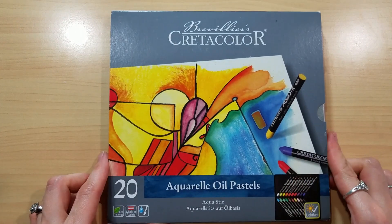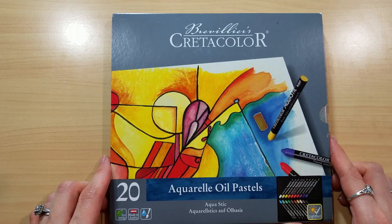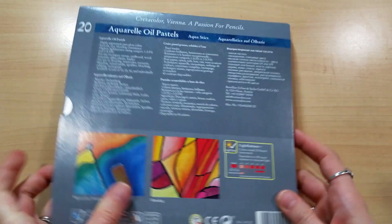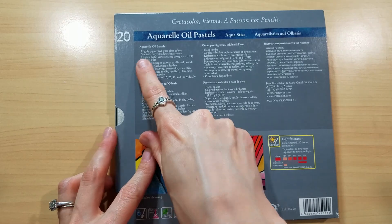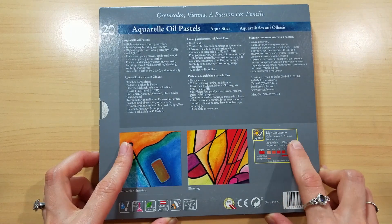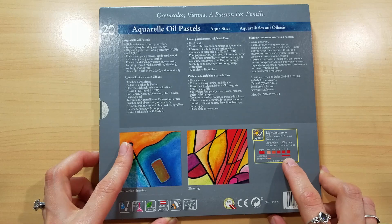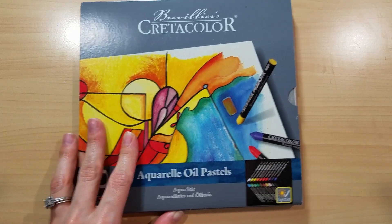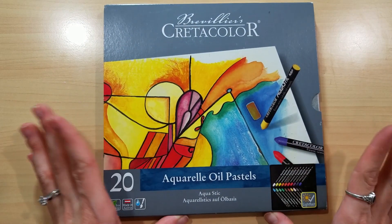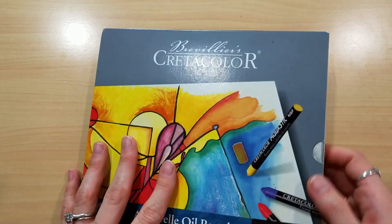I have worked with water soluble oil pastels in the past — normally I work with the Caran d'Ache Neo Color ones — but what struck me about these is that on the back they claim the highest lightfast rating category, and it seems to apply to all of their colors. That excited me because the Caran d'Ache ones don't seem to have lightfast ratings on them, so I got the Cretacolor ones to compare them. I'm very excited and hoping they work well.